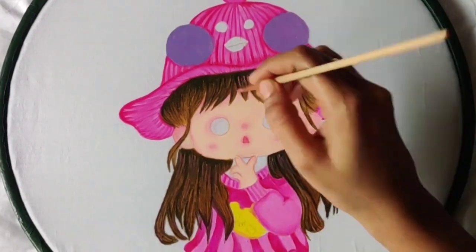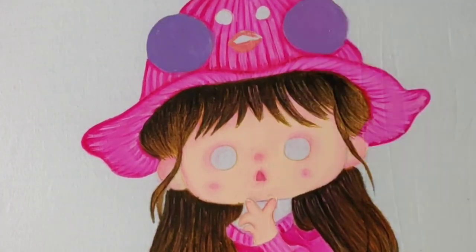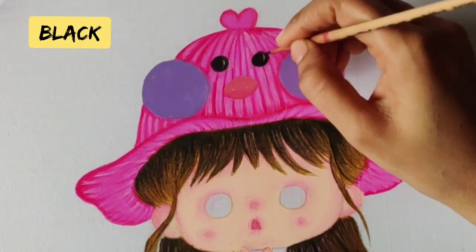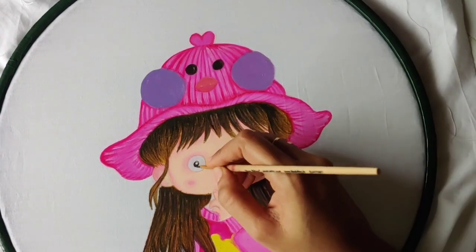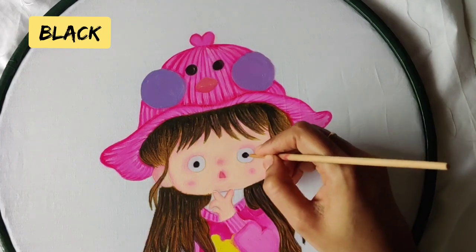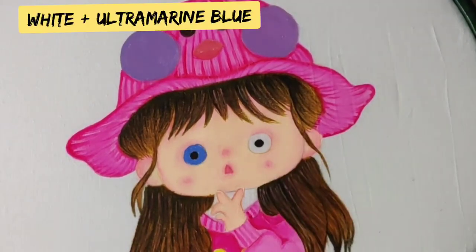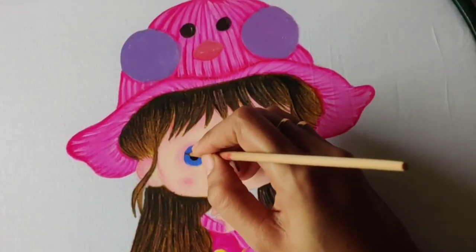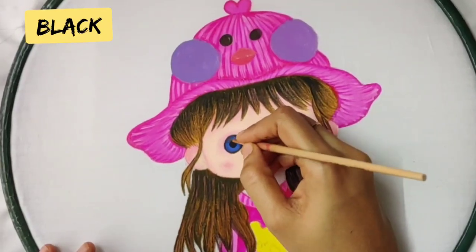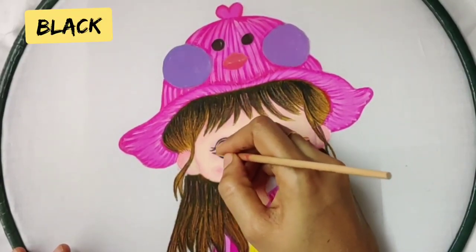Now again I am giving strokes with a very light shade of brown. For the eyes, I made a circle with black color, then took a light blue shade and covered the complete eye part. Then give a black outline and start blending with the blue color. With black color, do a small eyebrow and the eyelashes.